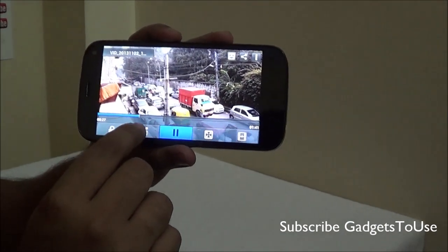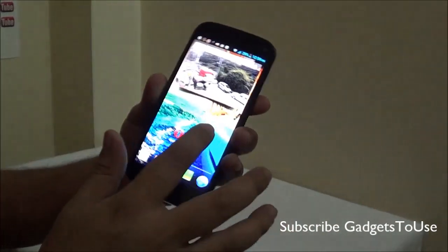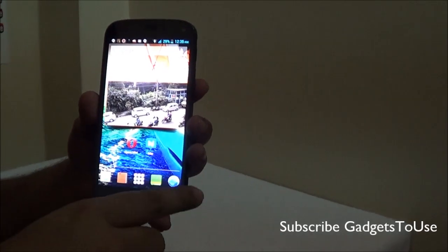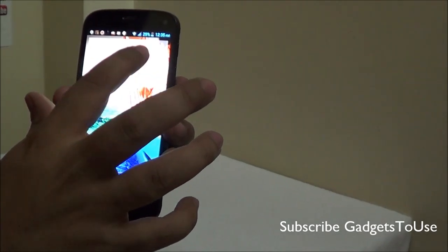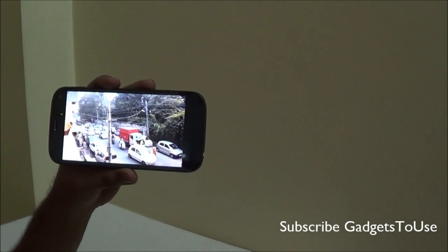The second feature is related to a pop-up video player which allows you to play the video within a small frame whenever you want. In case you want to do something else, you can always play the video in pop-up mode like this. If you want to revert back you can always tap here, and as you can see the video is now playing in full screen.